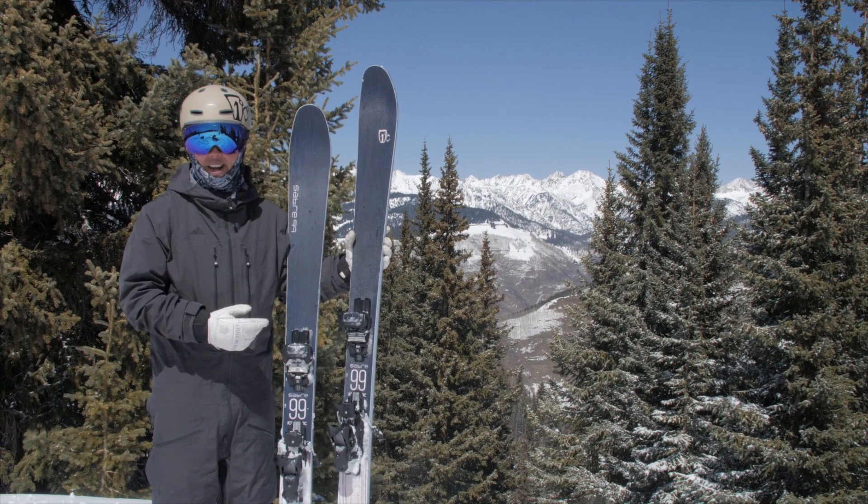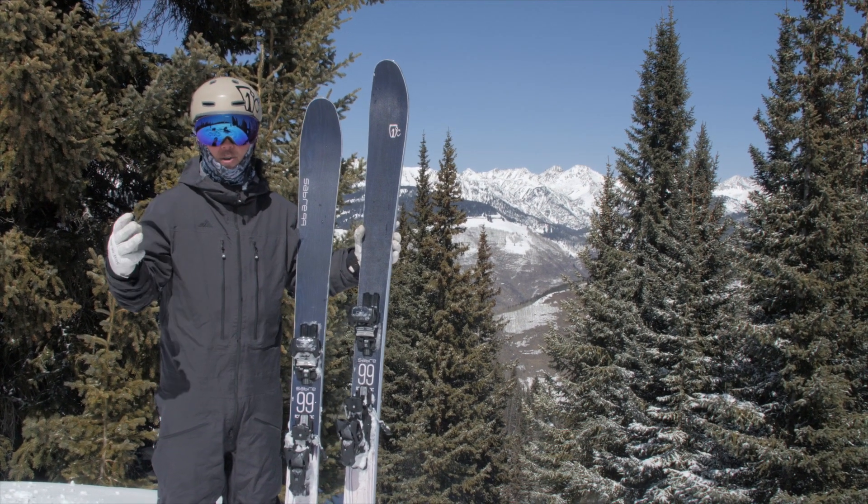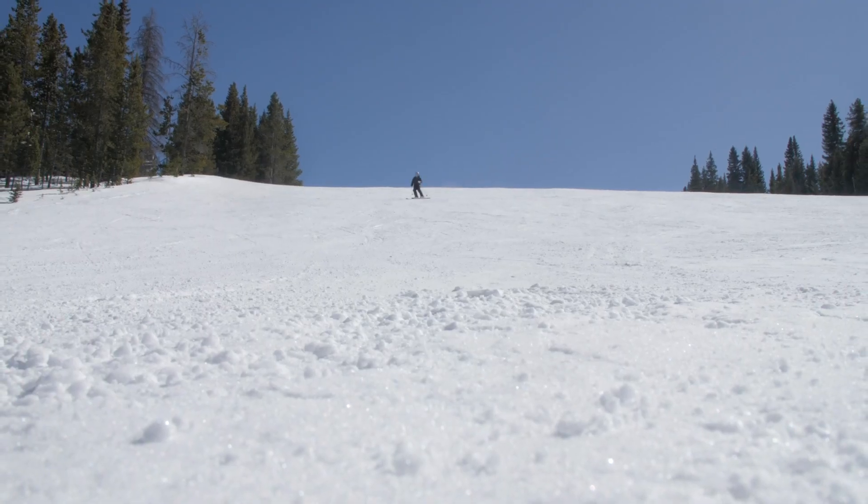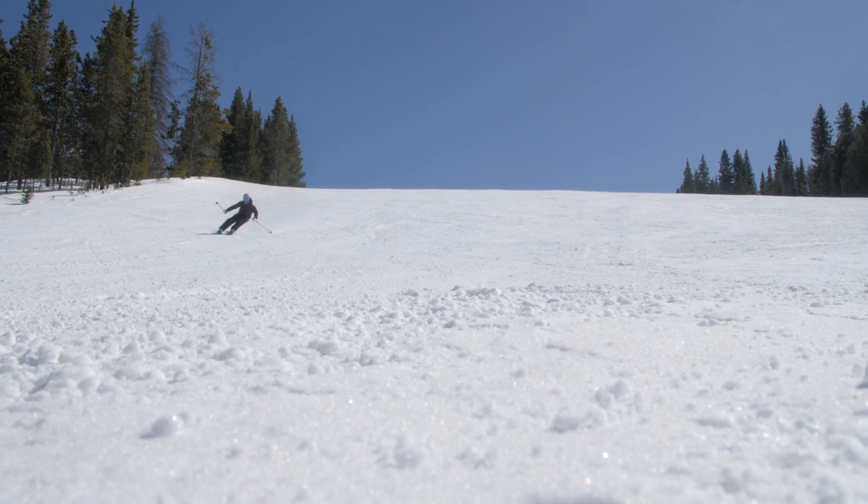All of our skis are handmade right in Denver, Colorado, and backed by a three-year warranty, no questions asked. So if you're a skier who likes to arc a ski as much as I do, one of the options in the Sabre All-Mountain Collection is definitely the ski for you.